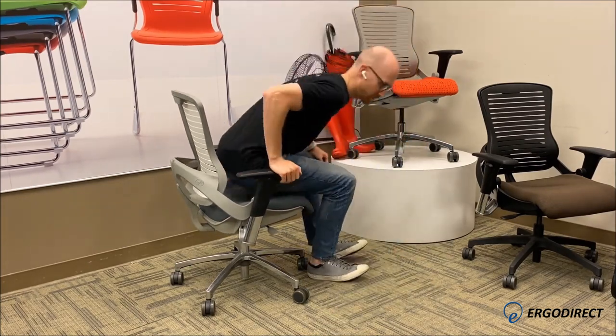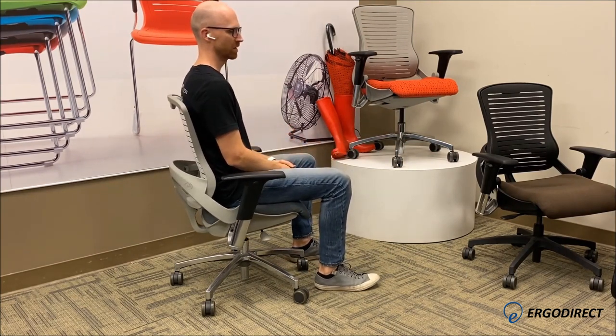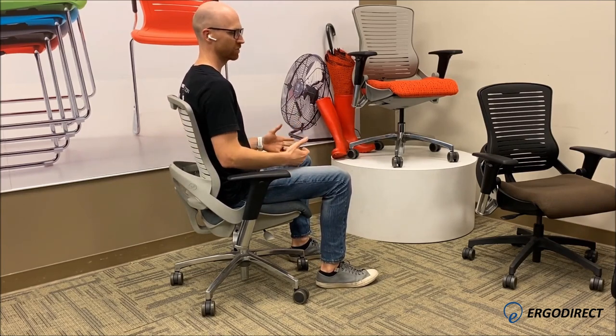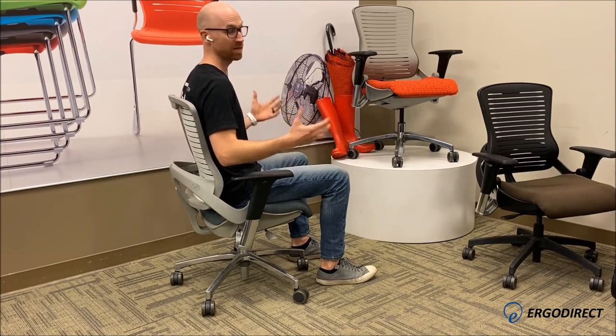If I sit in this chair and you watch me recline, you can see that I can easily recline and I can easily stay upright. The reason I can do this is because I'm using the geometry of this chair to the best advantage. I'm going to explain how to properly use the geometry of this chair so you can get the same benefit.